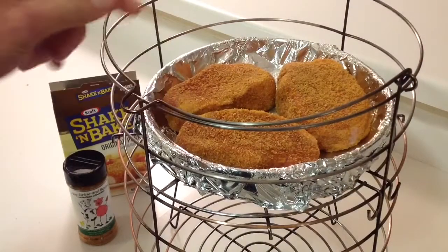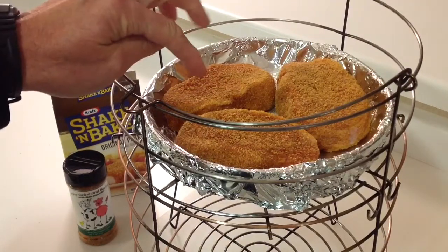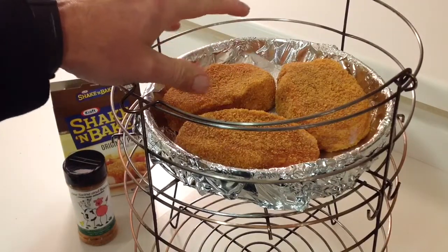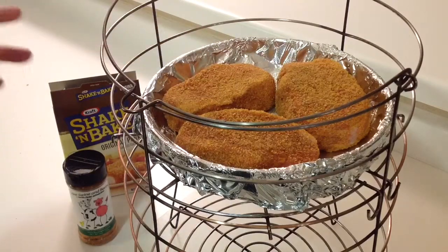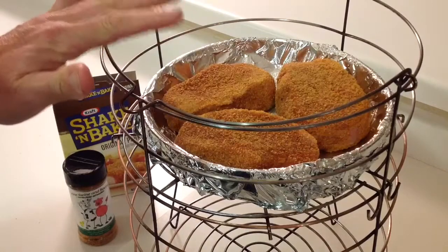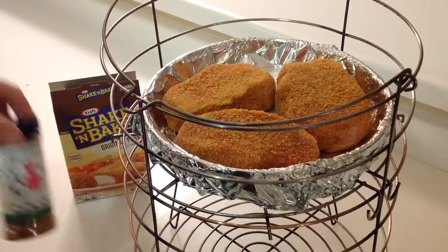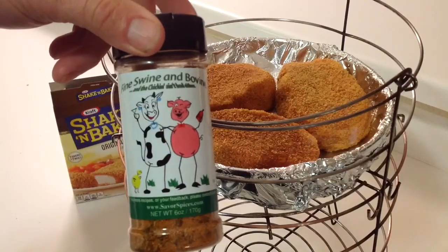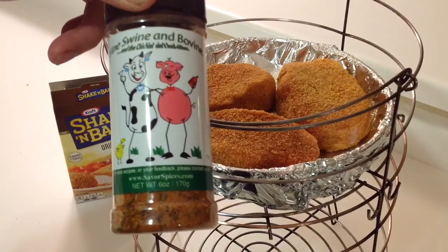We got the basket on there, I've got an aluminum pan and aluminum foil in there. Got some nice thick-cut pork chops — bone-out. I didn't put any oil on the pork chops itself; I did some oil in the tin foil but not directly on them.